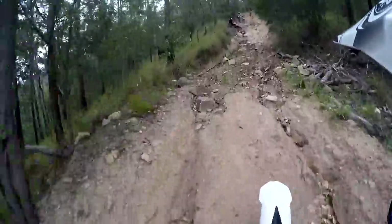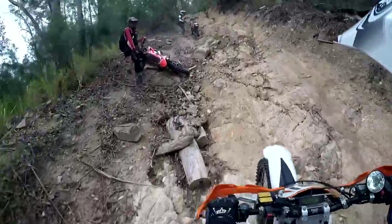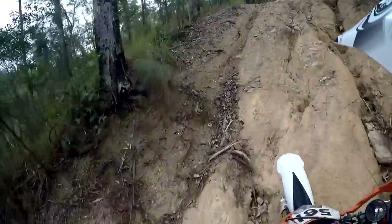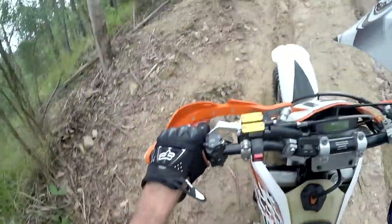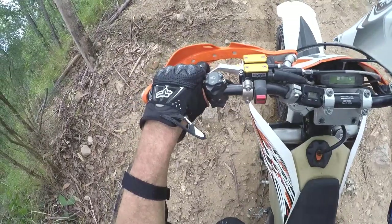So all in all, extremely impressed with this Clake 2. If you're thinking of a Recluse Auto Clutch but can't help feel you're cheating, this is a great alternative. You still have full manual control of your clutch, but its easy, intuitive feel and anti-stall nature will make a massive difference to your riding.